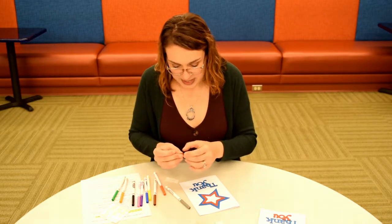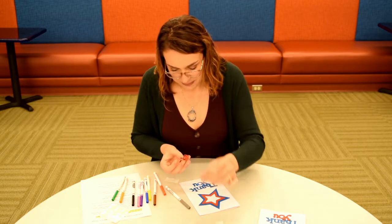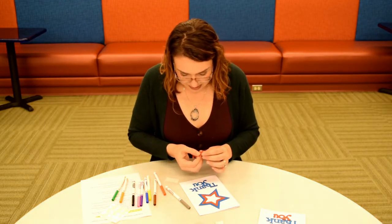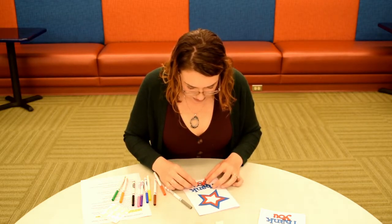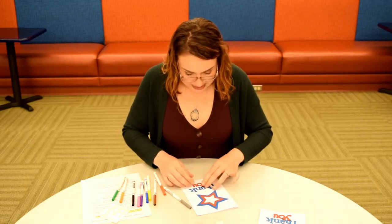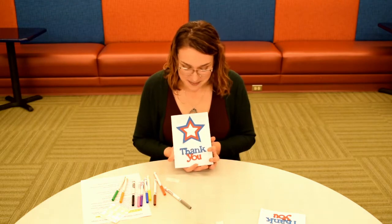I love glue dots because they're not messy at all and they're really easy to use, especially when you're attaching shapes onto a card like this. I'm going to put the red U directly over the blue U, just like that. And there we go — that's all you have to do to make the front of your card. If you want to vary it up and put your stars in a different pattern, that is totally fine. It's all up to you how you decide to decorate it.